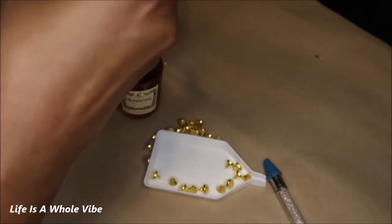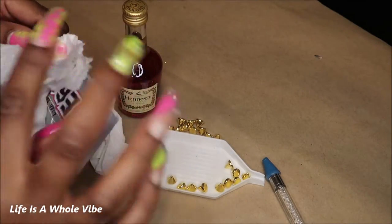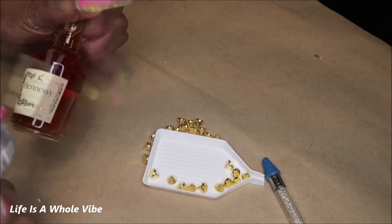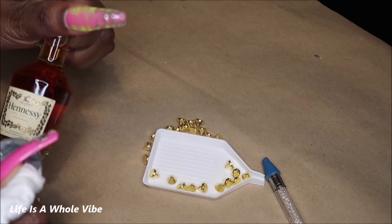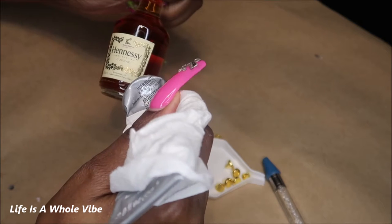These bottles can crack a bit when you bend them, which is why I wrapped it with a paper towel — excuse that. I'm going to start at the bottom with a little bit of glue because I don't want it sliding around too much.